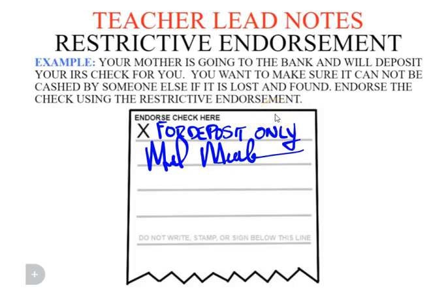It can only be deposited. Go ahead and do the notes on the page in the same way as you see on this screen — 'for deposit only' and your signature.